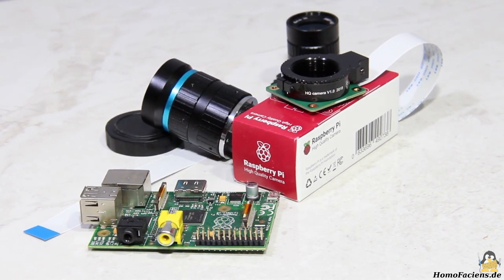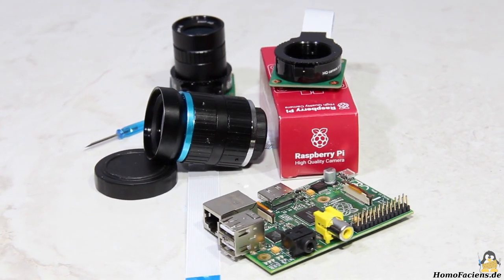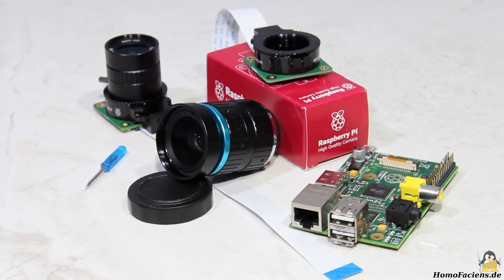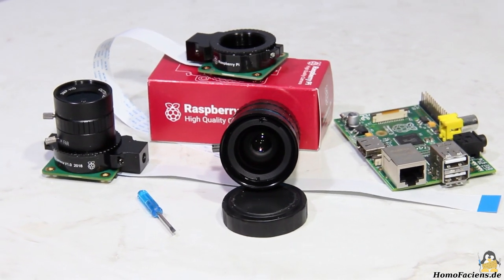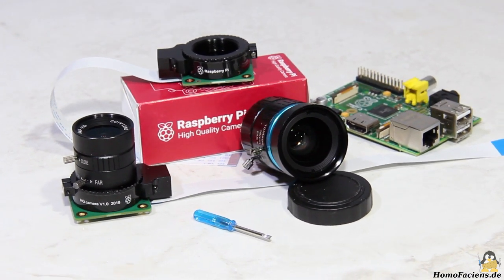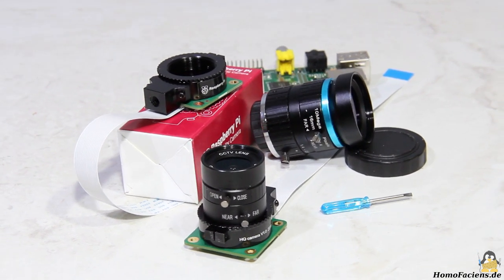The Raspberry Foundation has released a new camera module and I bought two of them to make them available to you for photo experiments using nothing but a browser. The camera module, which is designed for high quality snapshots, ships without a lens and appropriate optics must be screwed on the CS adapter. The Raspberry Foundation offers two variants: the smaller lens has a focal length of 6mm, the larger one of 16mm.